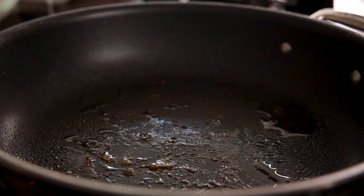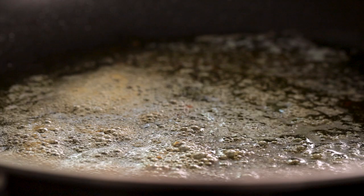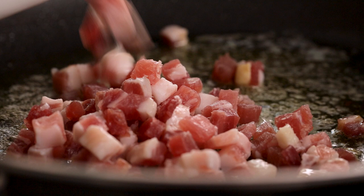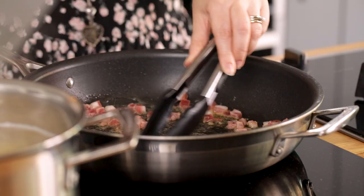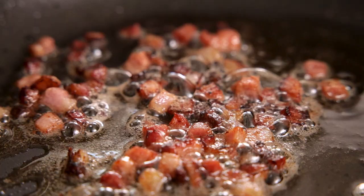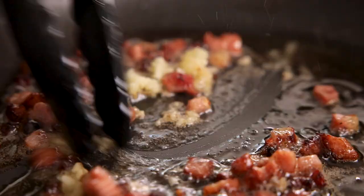Now place two tablespoons of unsalted butter into the frying pan that you cooked the chicken in and heat over a medium heat until the butter melts. Add 100 grams or three and a half ounces of diced pancetta and fry for three to four minutes until starting to crisp up. Traditionally you'd use guanciale for carbonara but pancetta works just fine and it's more readily available. Once the pancetta is crispy, turn down the heat and add two cloves of minced garlic to the pan and cook for a further 30 seconds.